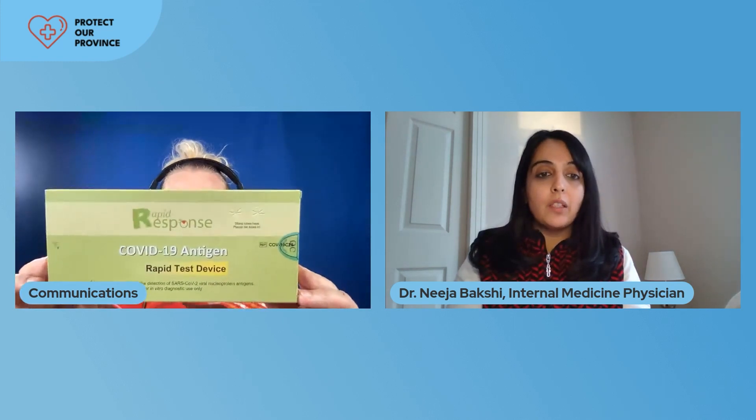Welcome everybody to this special presentation of the province's rapid antigen test. We are going to take you through how to perform the rapid test at home. Today we're going to be demonstrating the BTNX rapid tests that are available in select pharmacies.